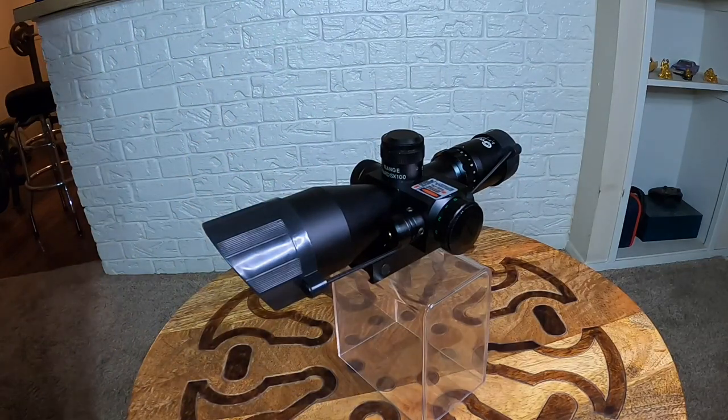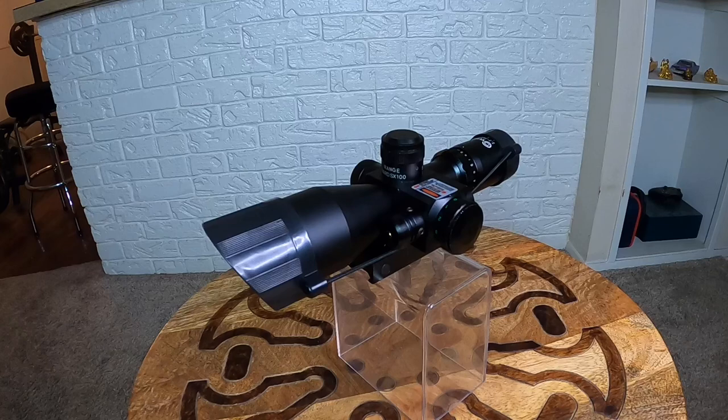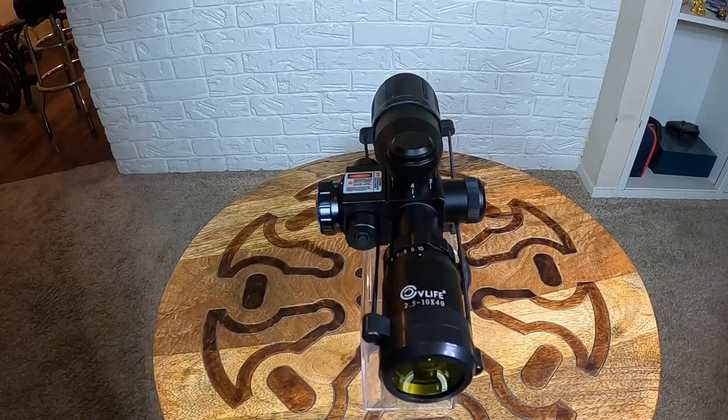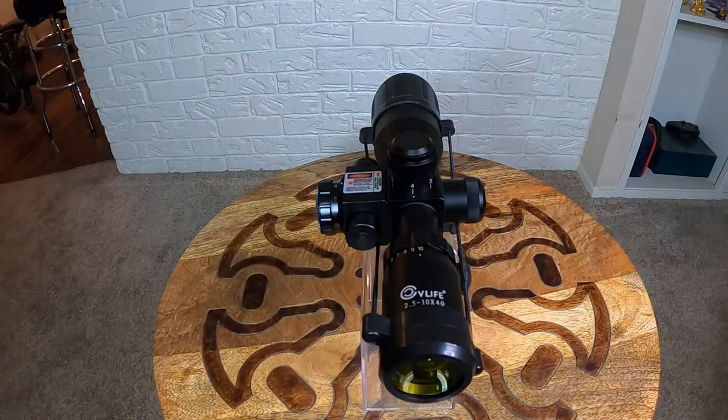About the red light on it — the way it was kind of heavy with the red light on, that's what's to be expected. I could do without the red light, but it's an extra addition and it didn't hurt. Upon research and specs, this thing has a 2.5 to 10x magnification.